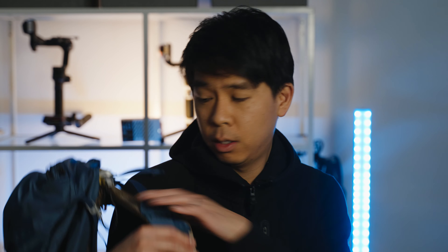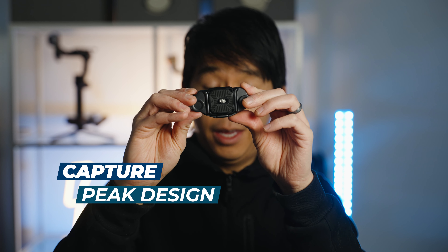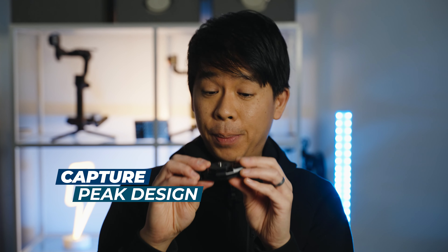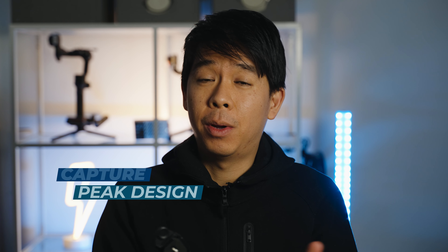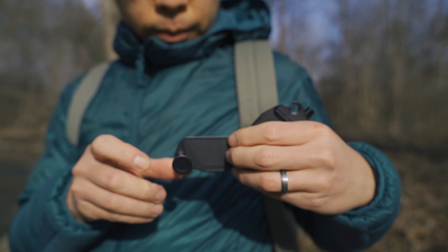So my solution — let me take off this backpack — is inside this little pouch. It is this tiny thing. It's called the Capture Clip by Peak Design. I purchased it out of my own money so this video is not sponsored by them at all. This is version 3 and I'm actually quite happy with it.